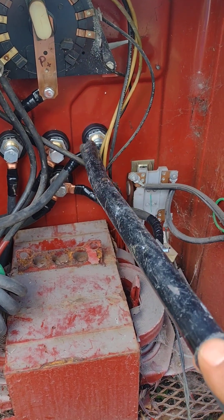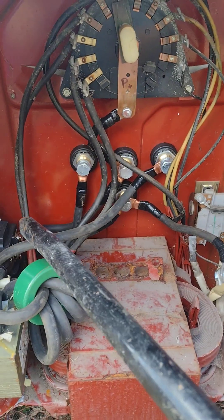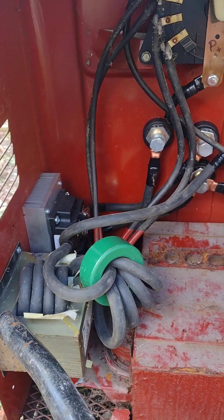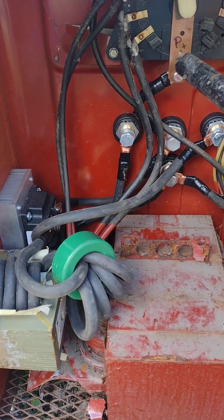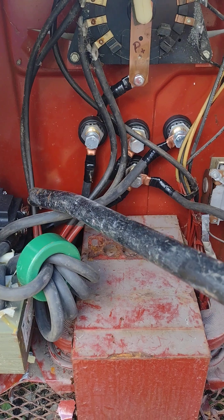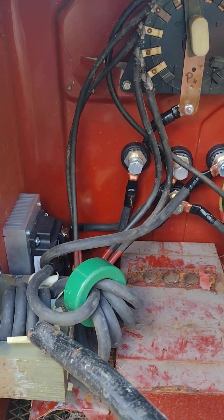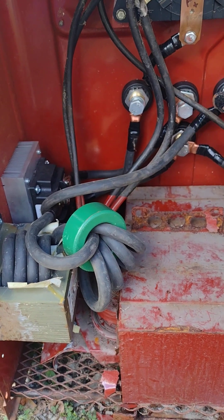This is what makes it work — with the transformer and choke, it smooths out the weld. If you just have the heat sink and the rectifier, your welds aren't going to be as smooth. So to recap the positive side: AC positive to the connector, connector to the rectifier, positive on the rectifier through the choke four times, then into the transformer four times, and it comes out to the DC positive stinger.